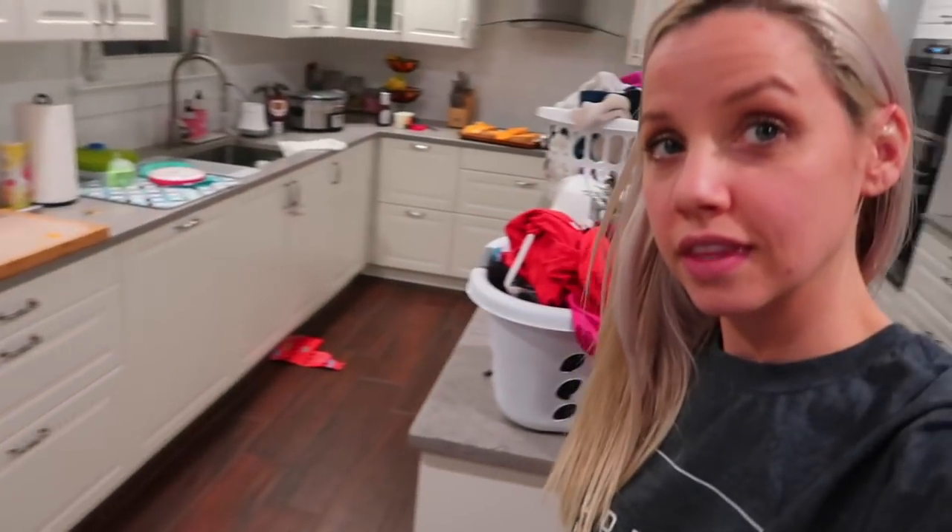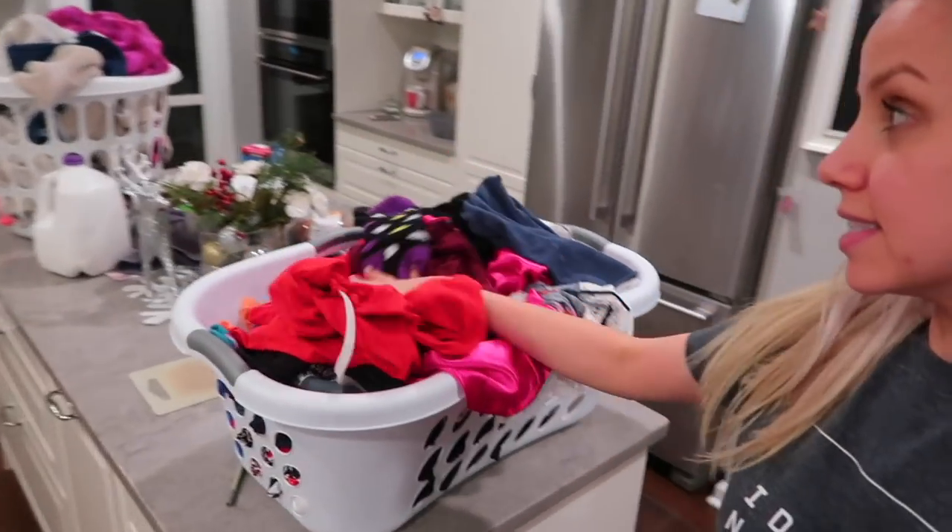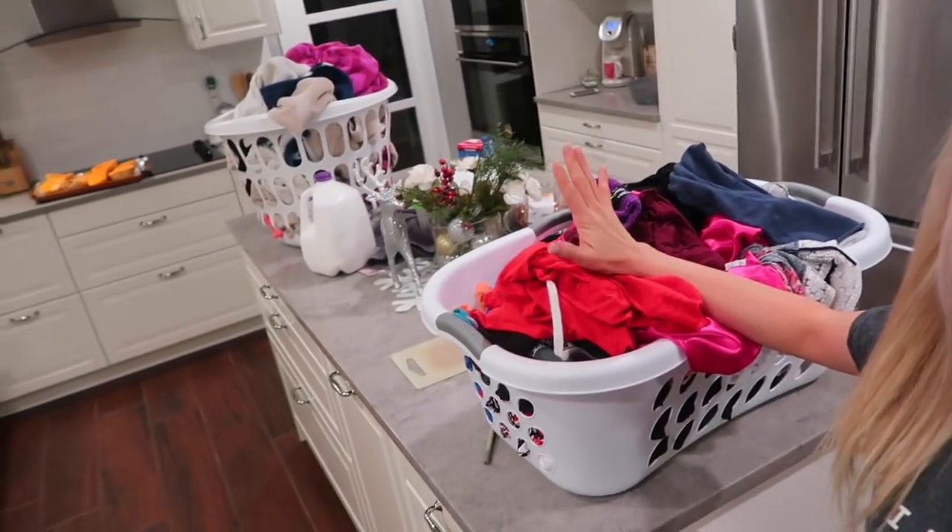Hey guys, I was just going to do a vlog of what I got the kids for Christmas, but I had a really busy weekend. I'm looking around my kitchen and thinking maybe I can motivate some of you, because this is what a Monday looks like when I didn't get to do anything on the weekend — and this is just two of the ten loads of laundry I have to do.